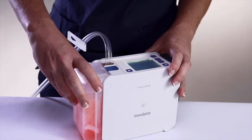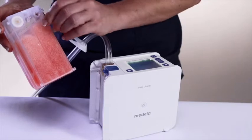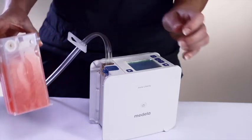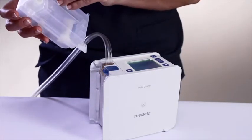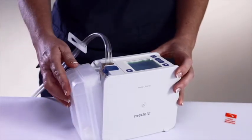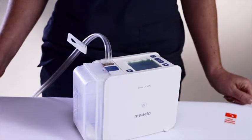Press the canister release button located on top of the device and carefully remove the full canister. Remove the cap attached to the canister and seal the hole in the canister. Dispose of the canister in accordance with local procedures. Attach a new canister by first removing the tape from the overflow protection bacteria filter. Slip the pegs in the bottom of the canister into the accepting slots at the bottom of the device and rock the canister forward until locked into place. There will be an audible click letting you know the canister has been attached correctly. Connect the canister tubing to the dressing tubing and ensure that the canister tubing is unclamped.